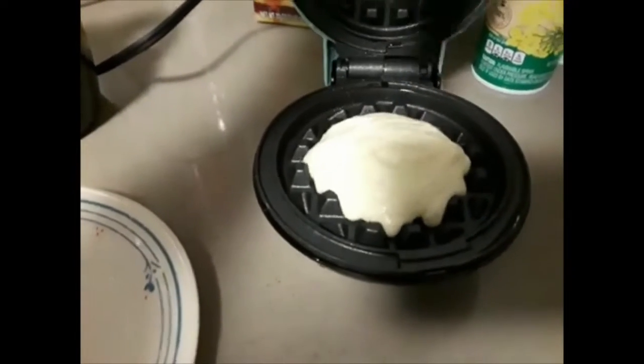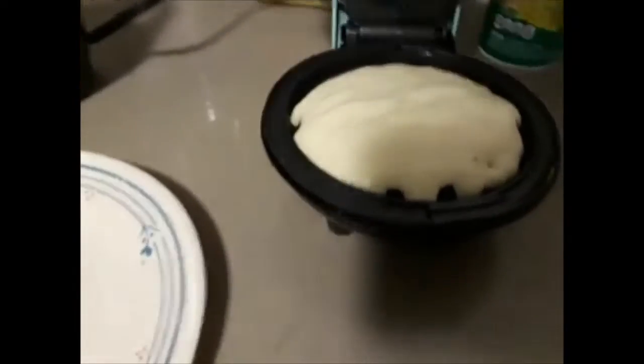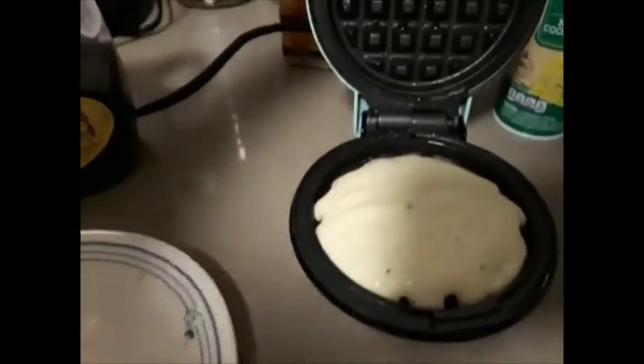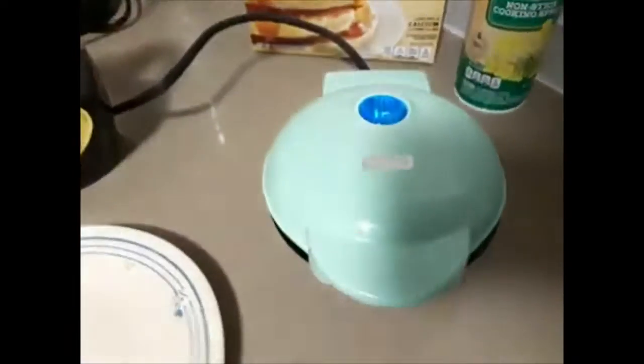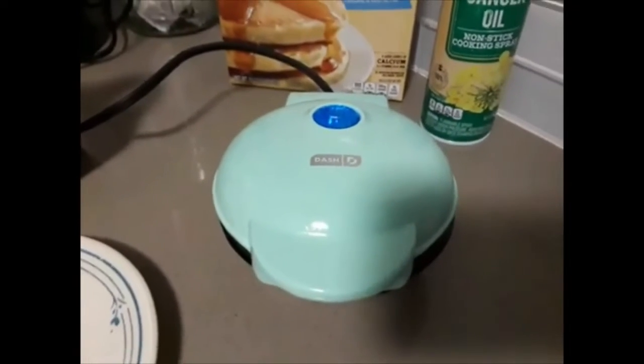It's kind of thick — this is my third one making today; I already ate two of them. Just go ahead and put the batter in and then close the lid. The light will come on, and after the light goes off it'll let you know that the waffle is ready, so I'm going to pause and come right back.